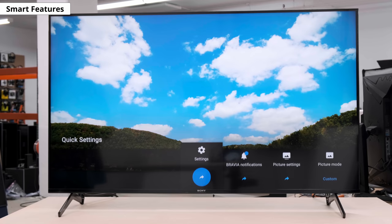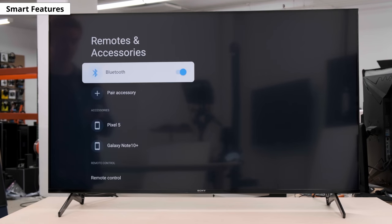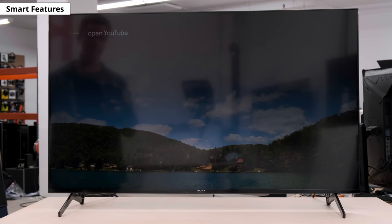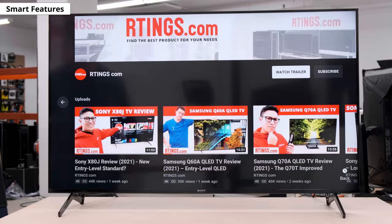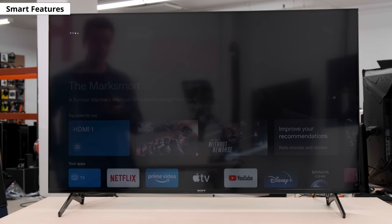With Bluetooth enabled, you can use the Google Assistant to launch apps, search for content, and ask for info like the time or weather. Here, open YouTube... close YouTube... change to HDMI 1.